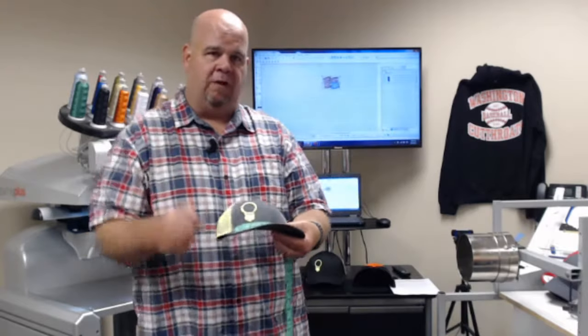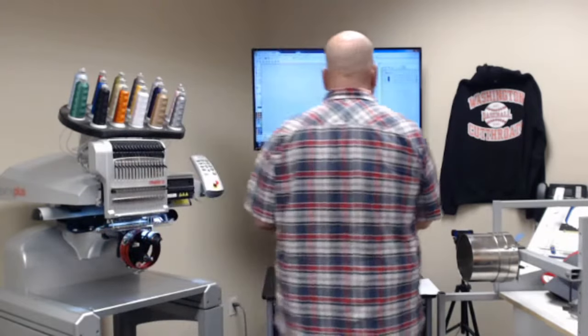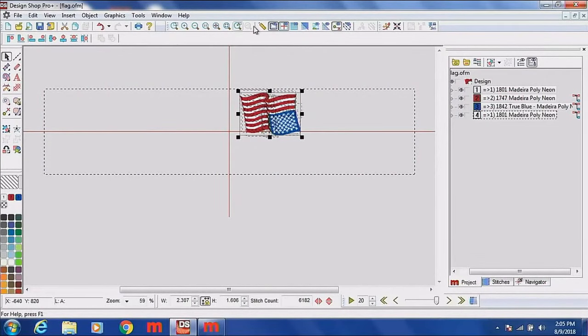Switching back to Design Shop, I can take from the center seam crosshair and come over to where I'm about 1.642 inches, which is pretty close for centering the flag on the panel when we load it into the machine. Nate also points out that you can buy tailor's tape measures that measure from the center out so you don't have to do the math — a great tip.